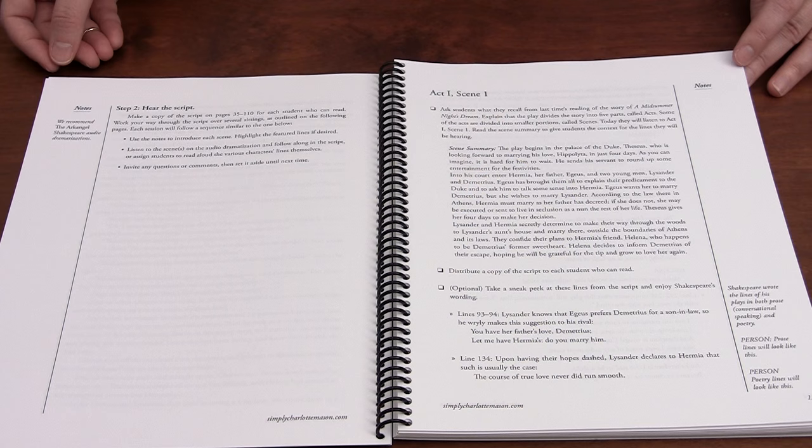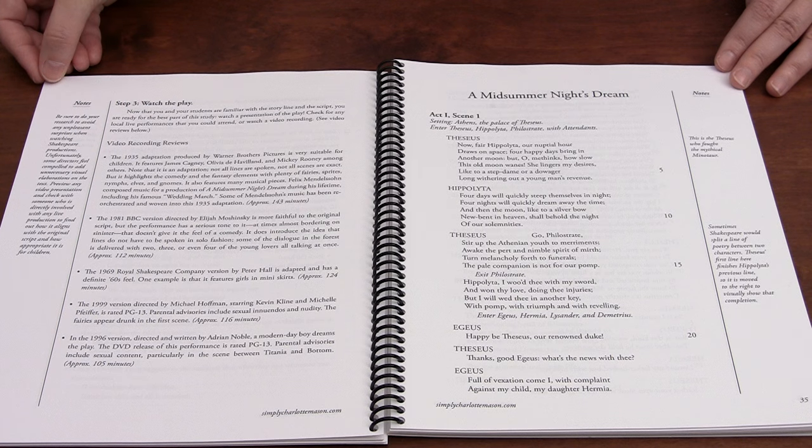Step two: hear the script. Now that you know where the story is headed, you can dive into the actual script. Detailed plans are given to walk you through the script in bite-sized chunks. The entire script is included, along with helpful notes, scene introductions, plot summaries, parental advisories, character descriptions — all kinds of guides to help you. You can assign the script in parts for your students to read aloud, or — this is my favorite — get the excellent audio dramatization and simply follow along. It's very effective to hear the lines of the script masterfully delivered right from the start.